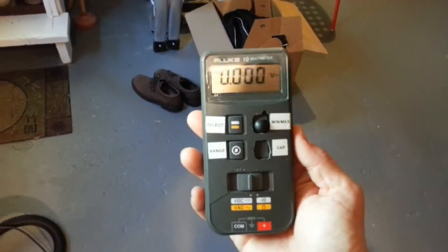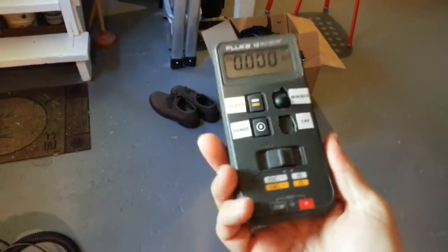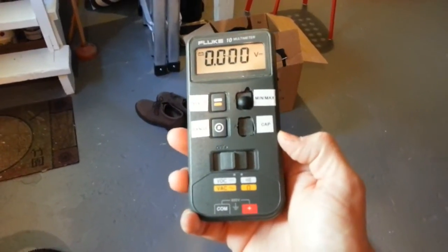This Fluke 10 meter seems to have a real problem. Someone gave it to me, so I didn't buy this, and it was kind of beat up when I got it. I thought it worked properly, but it doesn't.